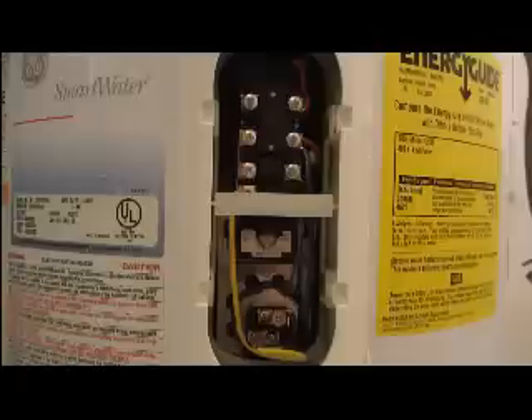The water heater has been turned off at the breaker. We have taken the covers off the water heater — the top and the bottom — to get to the elements.